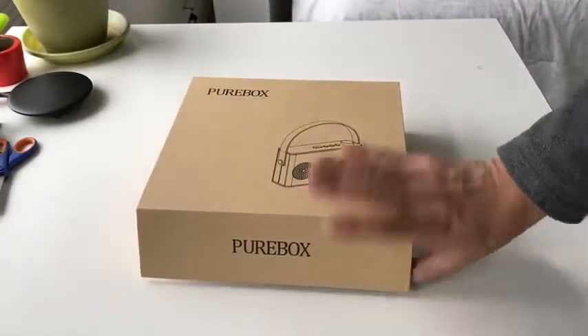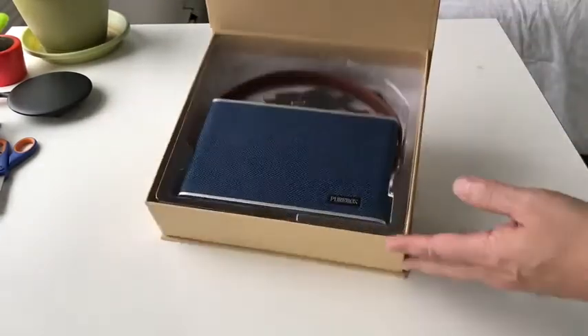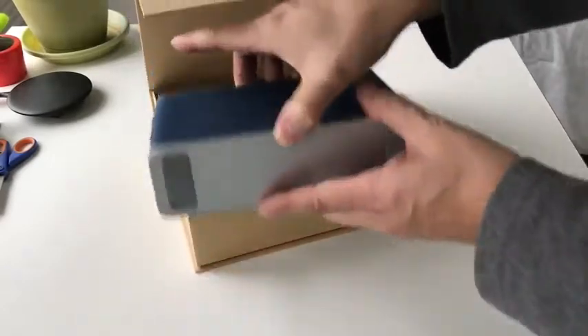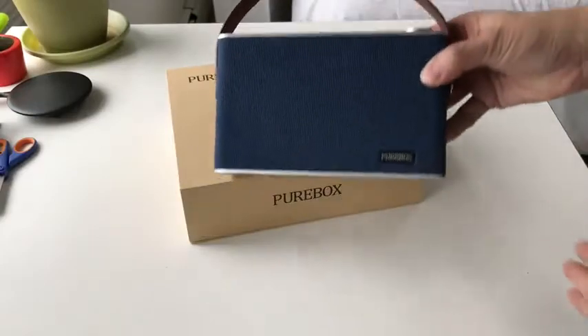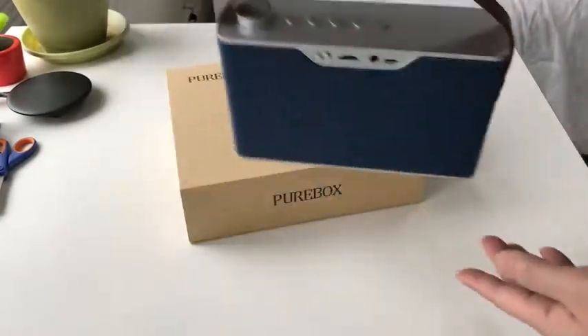It comes with a pretty stylishly packaged box, with a kind of flap opening. And now we have it — this is the unit. It looks very retro: blue with a faux leather strap.